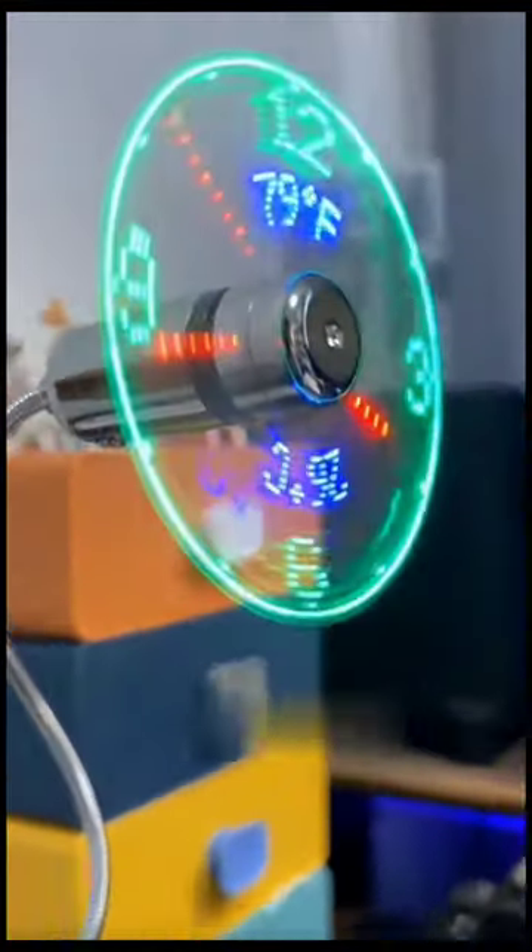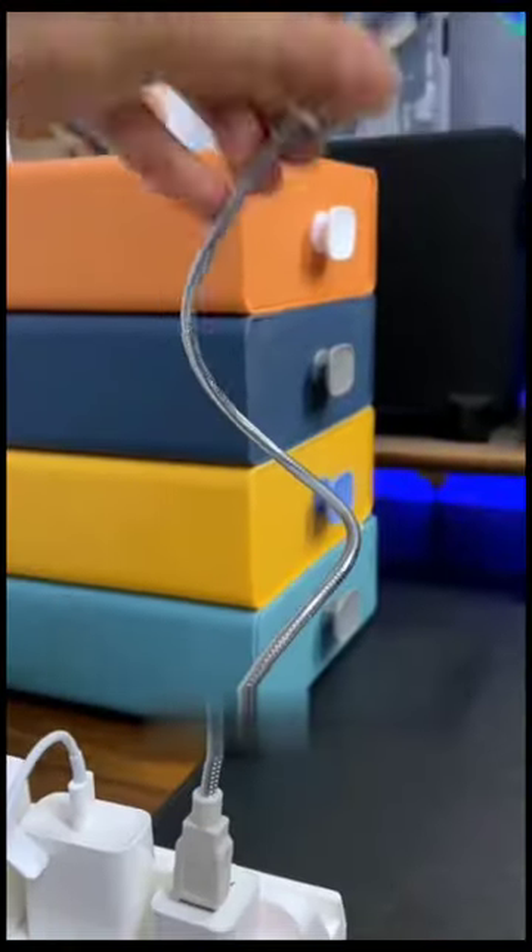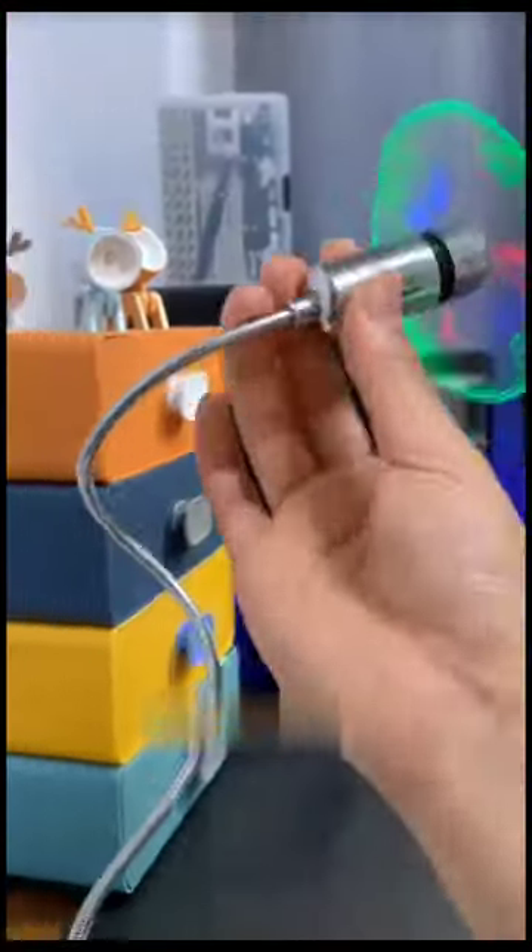Introducing the USB Clock Fan, where cool meets clever. Stay refreshed with a breeze that also tells the time. Simply plug and play for a stylish upgrade to your workspace.